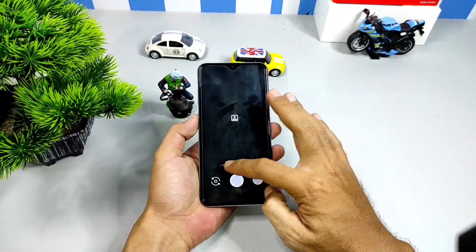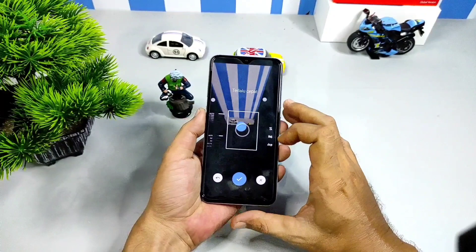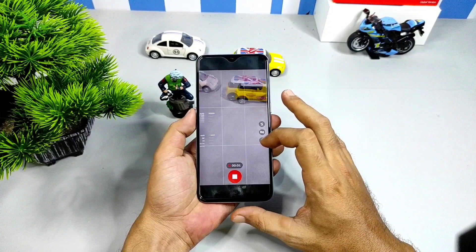Kita beralih ke yang lainnya. Ini photosphere, stabil. Selanjutnya untuk gerak lambat, mode yang satu ini di Realme XT nge-lag ya. Untuk fiturnya bisa digunakan, tapi performanya kurang bagus.